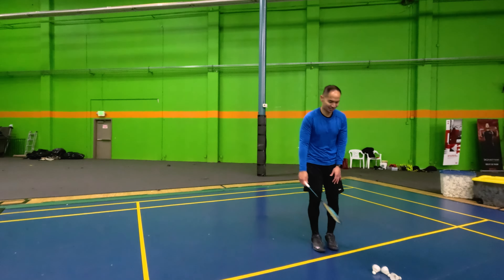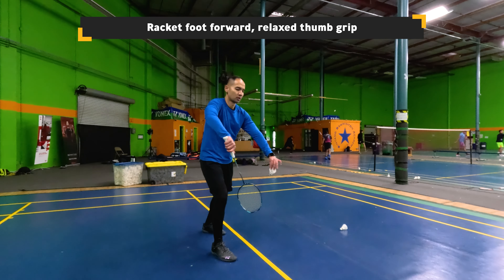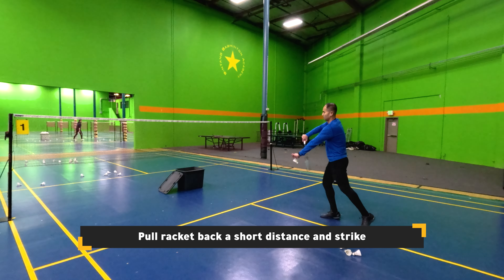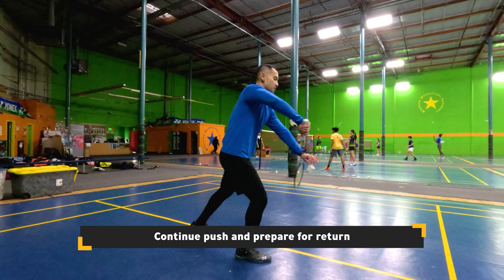Let's go over the backhand short serve. Start with your racket foot forward with a relaxed thumb grip. Take your racket back a short distance, push through the shuttle, and strike it out of your hand. Continue the pushing action and prepare for their return.